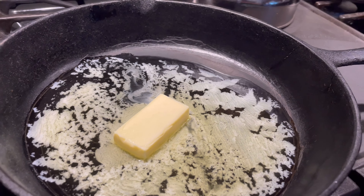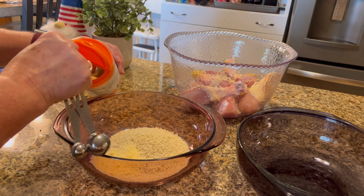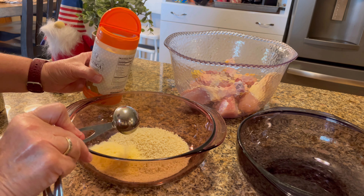We're gonna start with four tablespoons of melted butter. In one bowl you're gonna mix one cup of panko breading and two tablespoons of Parmesan cheese — I just use the powdered kind for this recipe.